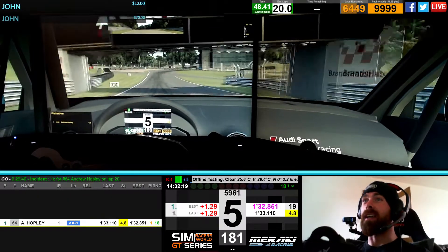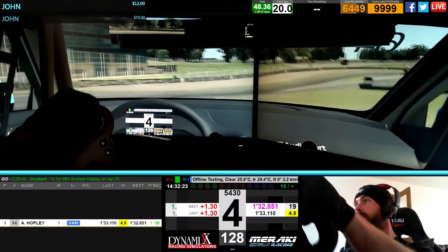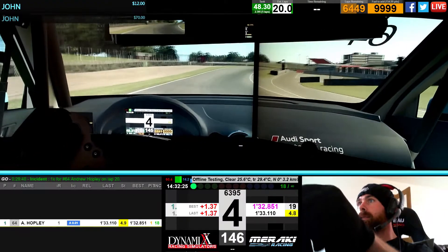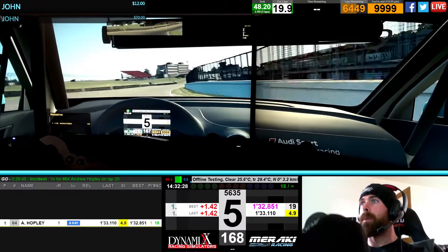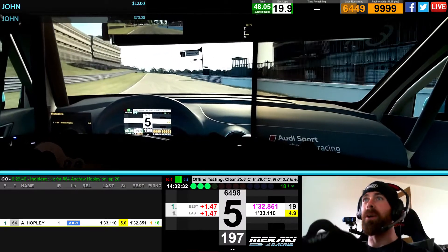Alright, the tyres are up to temperature. I've been up to temperature for about 3 laps but I'm trying to talk my way around the lap and drive. It's not working out for me.